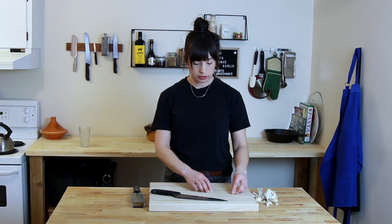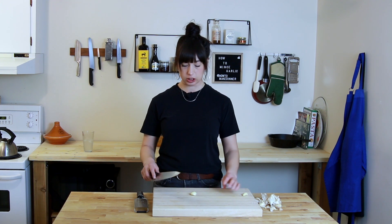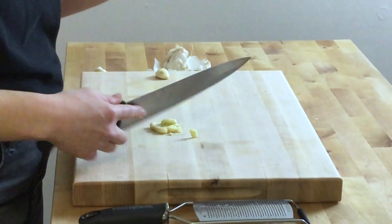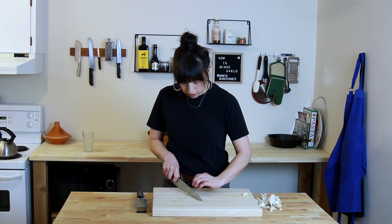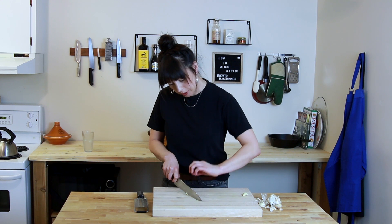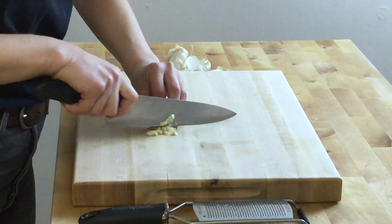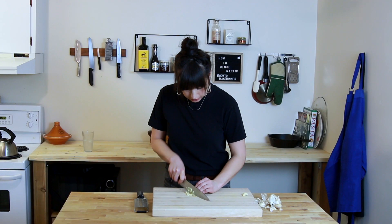So now we've got a couple of cloves of peeled garlic. The classic mincing method is going to be with a knife. I've got a good heavy cutting board and a nice chef's knife. I'm actually just going to smash this a little bit further to help get it started. Now it's basically partially minced, and then with your fingers curled under — making a little claw — you can just start going back and forth.